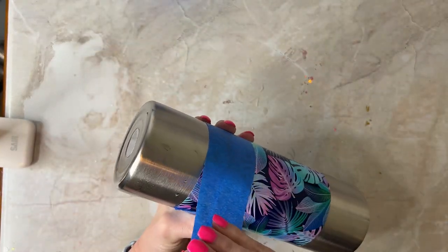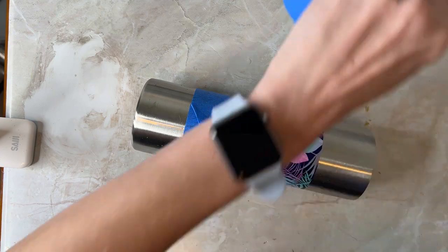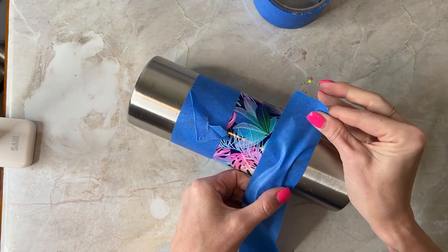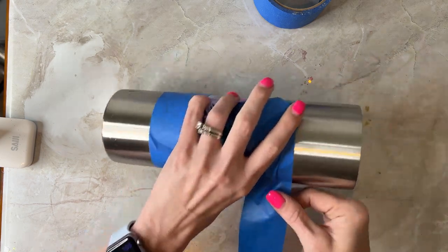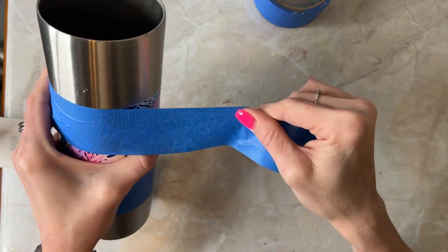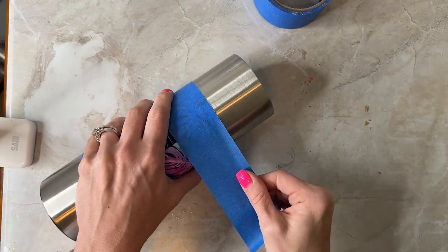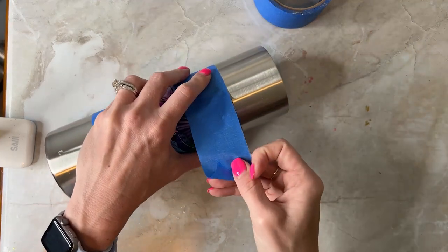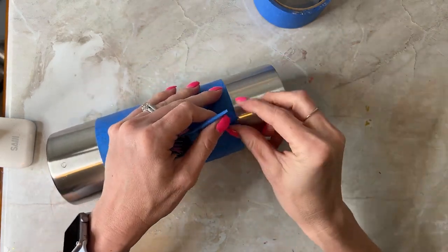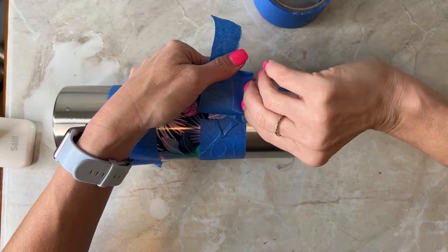Now I'm going over the lines with painters tape — I'm using about two-inch blue painters tape — because I'm going to be spray painting the silver parts and want to cover up my vinyl. The colors I'm using are by Rust-Oleum: a light blue for the bottom and white on top. I really like white as my base color so that my glitter is covered completely on the white surface.